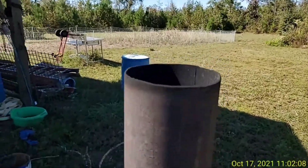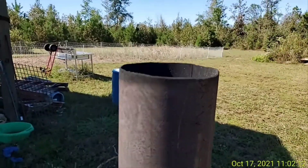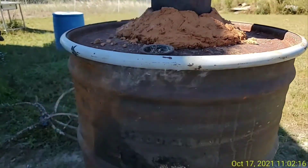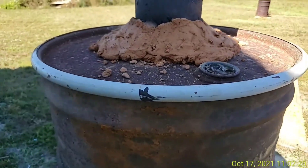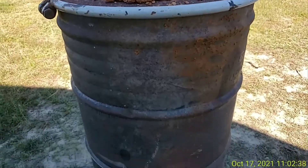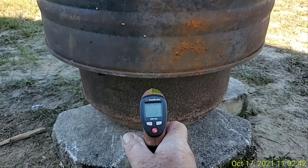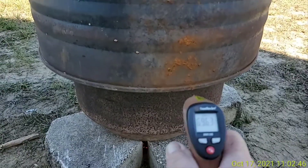I believe that's the sound of pyrolysis — I forget how it's called. We got a few leaks here and there; I might be able to remedy that in the future. Currently, let's see what we got here — we got $6.96 at the bottom.